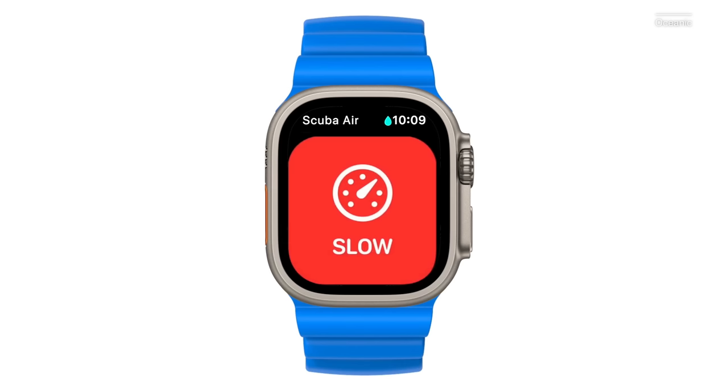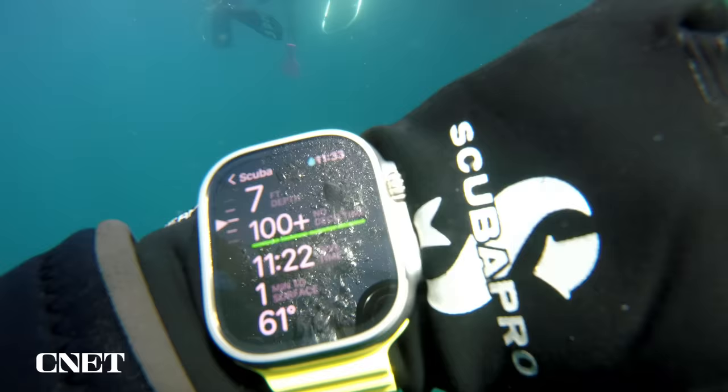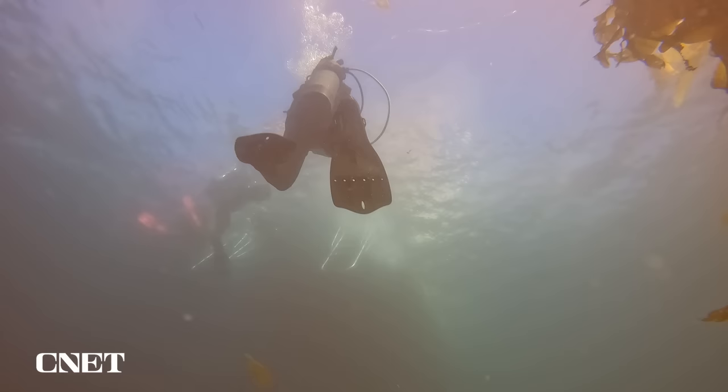There's also a warning for minimum temperature and red alerts for when you're ascending too fast or when you hit maximum operating depth. The red alerts cannot be dismissed and require the diver to take immediate action. As you ascend, the depth gauge on the side gets redder and redder as you approach the excessive ascent rate limit. I only triggered the excessive ascent rate once during my day of diving by accident. I felt the buzz on my wrist, and by the time I stopped ascending to look at the watch, the warning was gone.